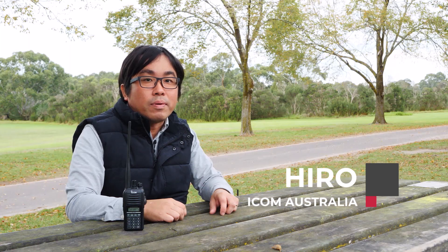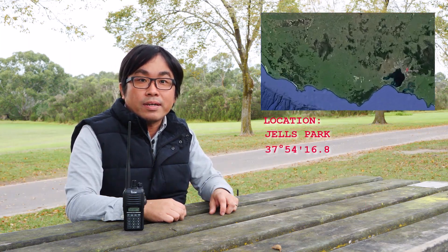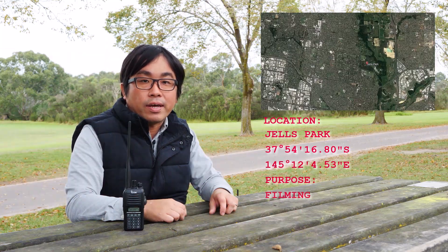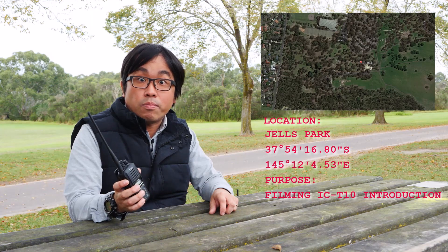Hi, my name is Hiro from ICOM Australia. Today, we are in the Jezero Park, Marlboro and Victoria. So today, I'd like to show you about our new VHF and UHF new analog amateur transceiver.